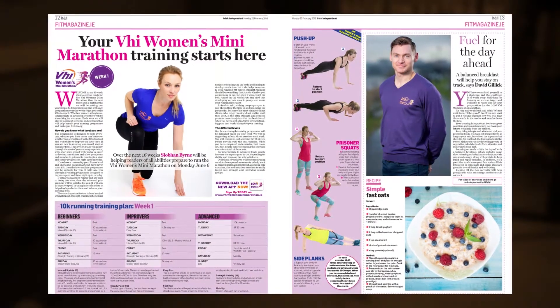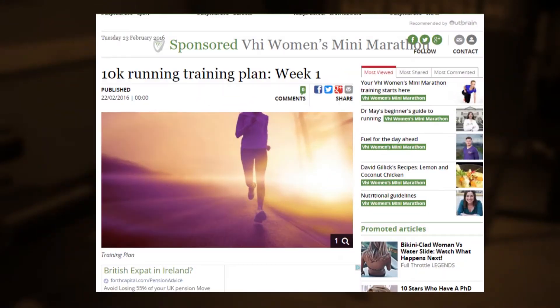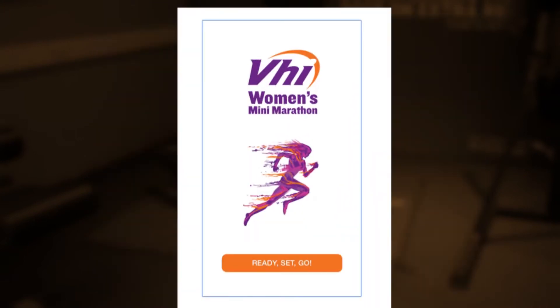Hi, I'm Siobhan Byrne and welcome to your VHI Women's Mini Marathon Training Plan. Today we're going to demonstrate 12 exercises that you can be doing as part of your training plan over the next four weeks. Your training plan will appear every Monday in the Irish Independence Health and Living magazine, on independent.ie and on the VHI Women's Mini Marathon Training app. Each week we will introduce three new strength training exercises to complement your running plan. So let's get started.